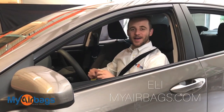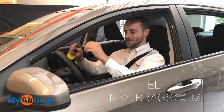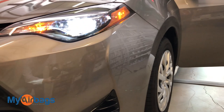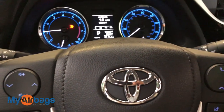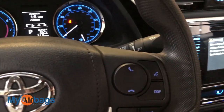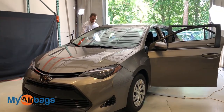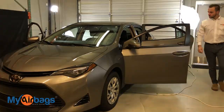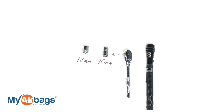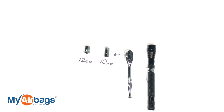Hey guys, welcome to myairbags. I'm Eli and today we're removing the airbag module on this Toyota Corolla. You're going to need a flashlight and a socket wrench, preferably a small one — there are some tight spaces on this one.